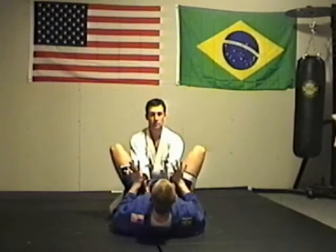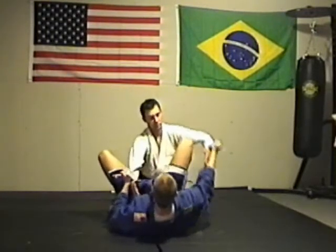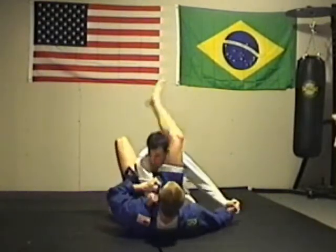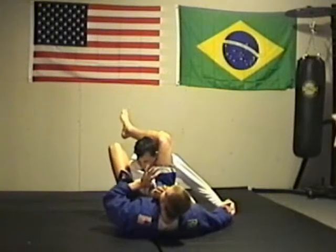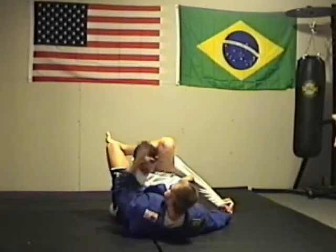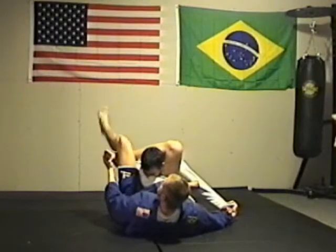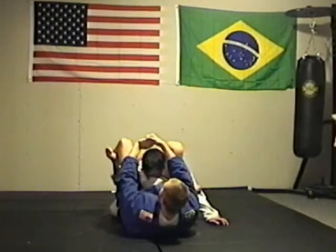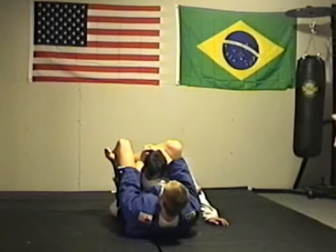From here, I'm going to move his arm out of the way, sliding my knee in. As I do this, I'm going to kick my foot up over his head. I'm going to bring this arm over, lock my foot under my knee, S-grip around his head, squeezing him, pushing my hips up.